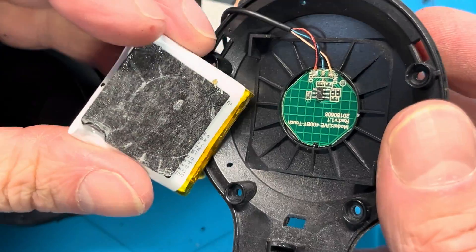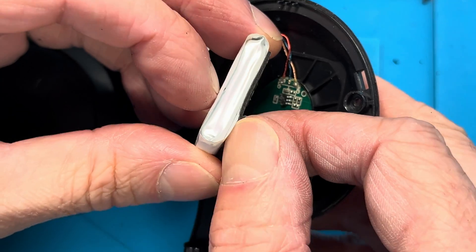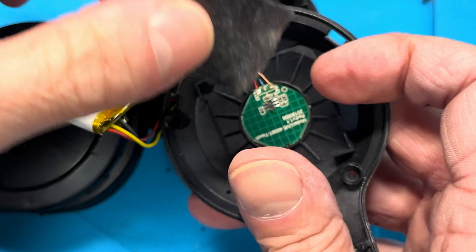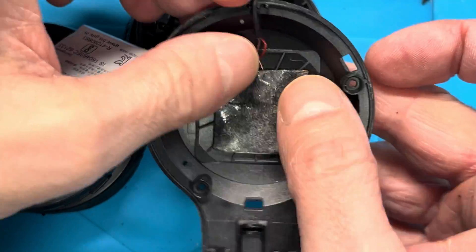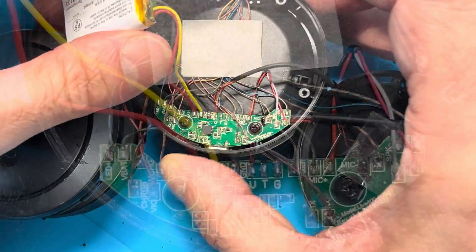You can see the dimensions of that board underneath, and there's a piece of double-sided foam tape. We're going to peel this off of the original battery and immediately place it back into the cover so that we can reuse it when we install the new battery.